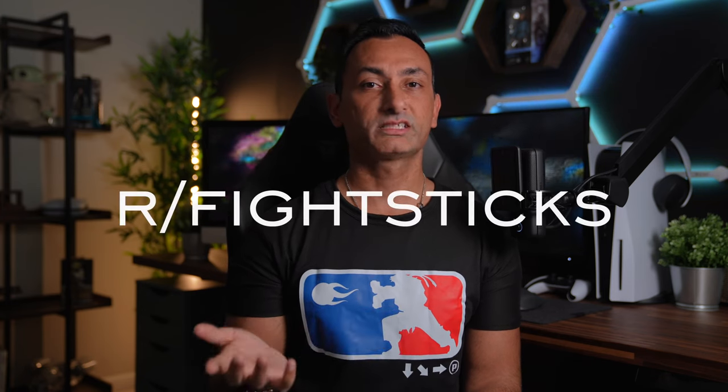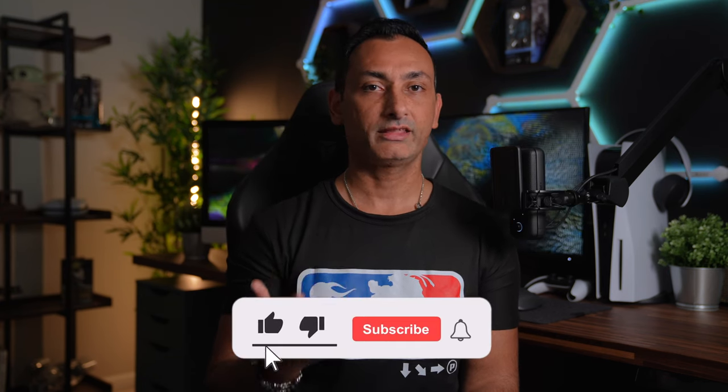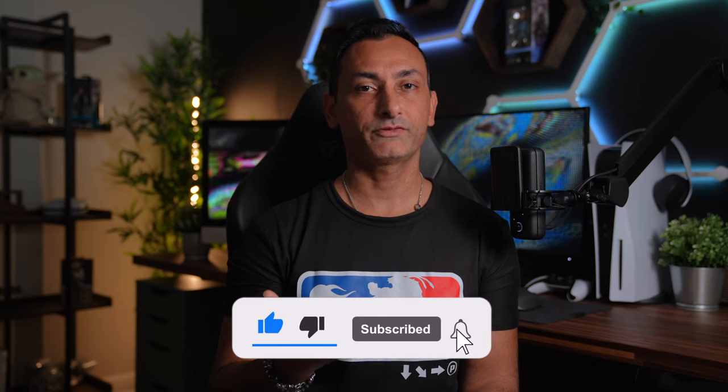Well there you have it — a pretty comprehensive breakdown of some of the ideal controller types for the fighting game genre. This FGC and controller community is so deep and involved; there can be so much to learn and you can initially feel overwhelmed. Feel free to reach out, and a great resource is the Reddit subgroup r/fightsticks. If you enjoyed this video, hit that like, subscribe, and bell notification button. Thank you for watching, and follow me on Instagram, TikTok, and Twitter. We'll see you in the next video.